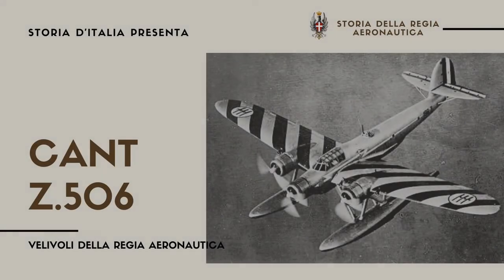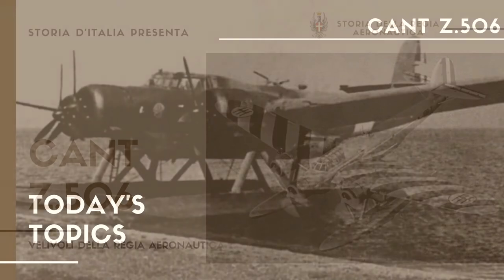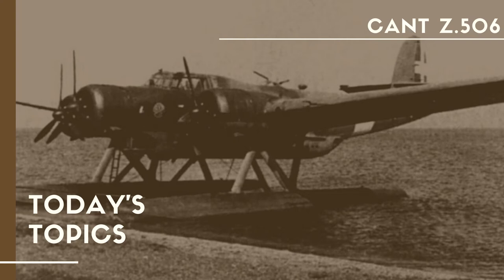Ladies and gentlemen, welcome to this new video from the Staff of History of Italy, welcome to this new episode dedicated to the aircraft of the Regia Aeronautica. Today we will talk about one of the most famous seaplanes that took up service in the Italian Air Force — we are talking about the Airone, the Cant Z.506.